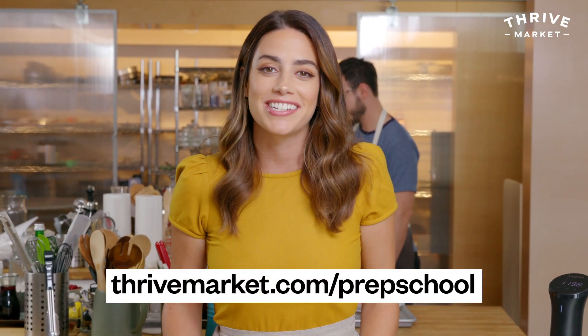I hope you enjoyed watching these two sous vide recipes. You can find all of the ingredients I used at thrivemarket.com/prepschool. Please like, comment, and subscribe. Tell me if you sous vide and what you like to cook with it — any tips or tricks, I'm open to it. Happy cooking!